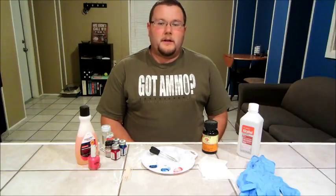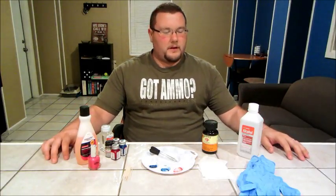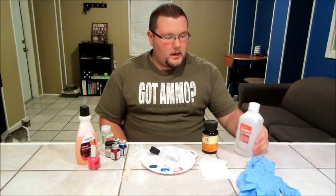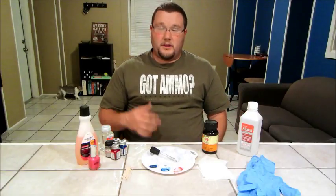Let's go ahead and get started putting some color on your gun. This is pretty much everything you're going to need. We're going to start with some rubbing alcohol — this is 91% isopropyl alcohol. We're going to use this to clean the gun. You don't have to clean the whole gun, just the spot where you're going to paint. Take everything off: the dirt, the grime, leftover cleaning oil, oil off your fingers — just wipe it clean.